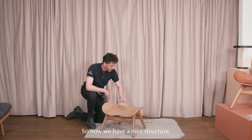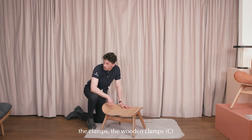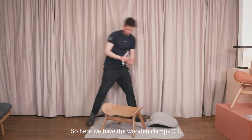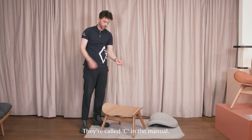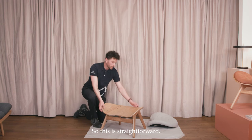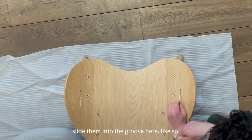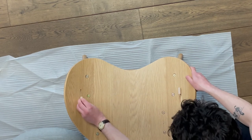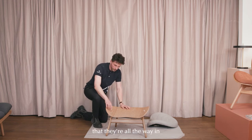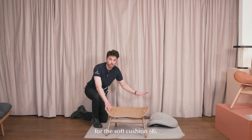Now we have a nice structure and we just need to add the wooden clamps and of course the pillow. Here are the wooden clamps — they're called C in the manual. Basically what you do is slide them into the groove like so, and make sure that they are all the way in, because they need to work as a guideline for the soft cushion.